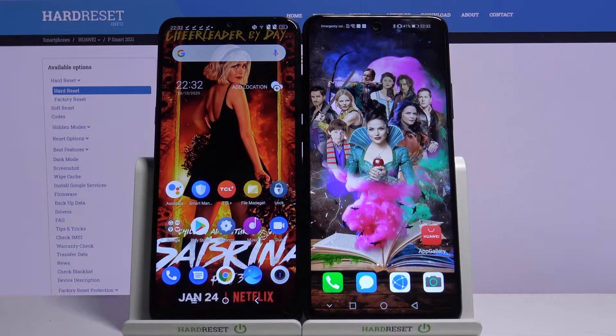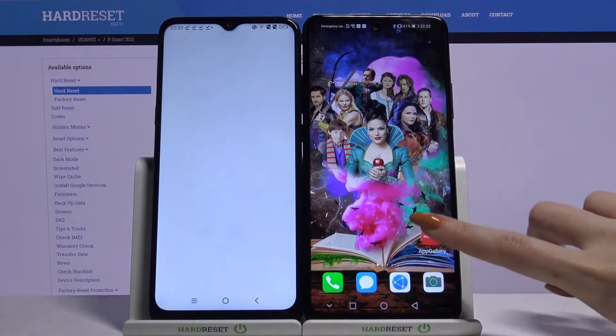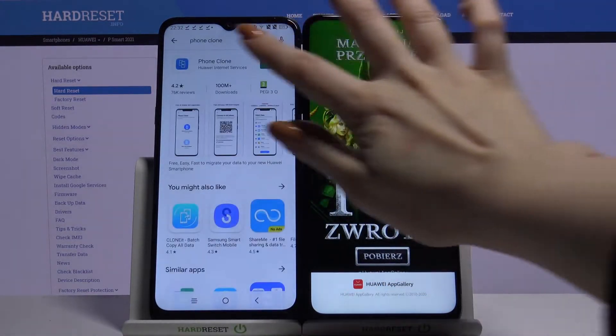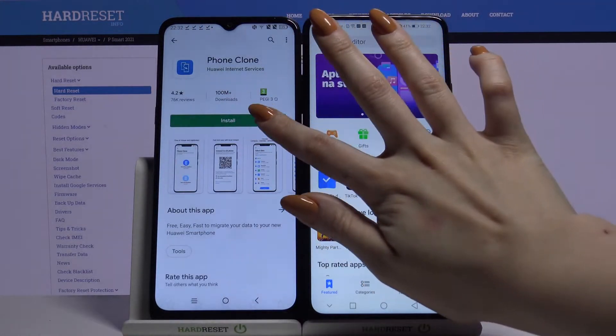Firstly, open Play Store on an Android and App Gallery on Huawei. Then type Phone Clone and download this app on both devices.